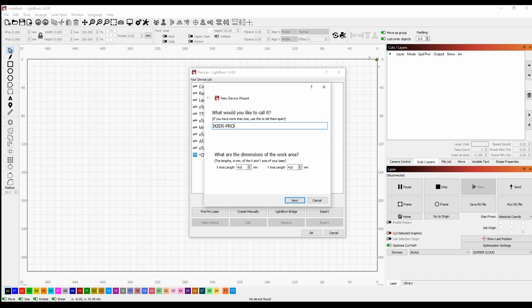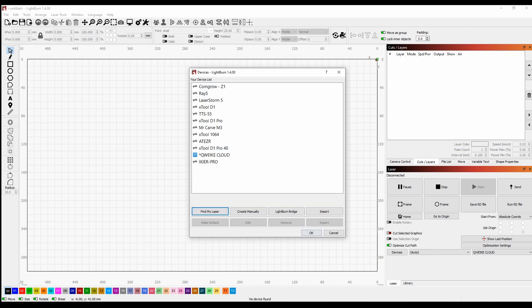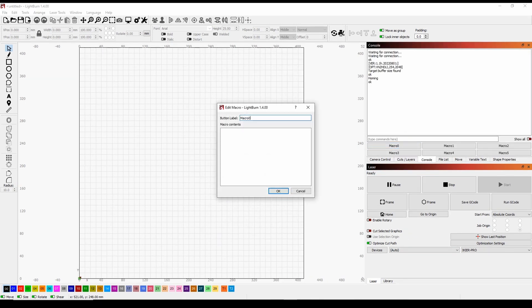We're going to just rename it to whatever you want — you can see the dimensions are in there correctly: 410 by 410. Then we're going to click on Next. We want it to home in the lower left, then just hit Finish and make this our default laser for testing purposes. Now we're going to enable a macro — right-click it, and this is going to be for the auto-focus. We're going to rename it and just call it Auto-Focus. And now we're going to do the command bracket ESP500 bracket, then hit OK.